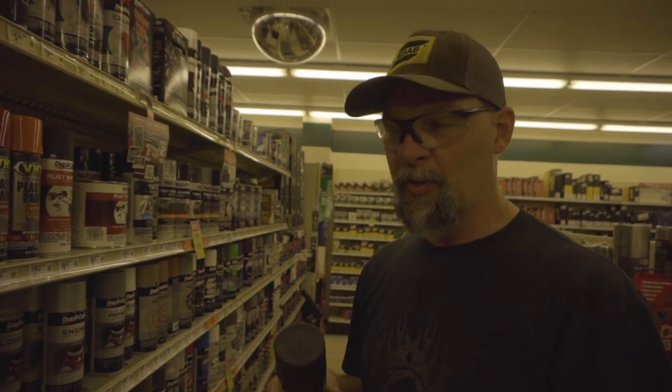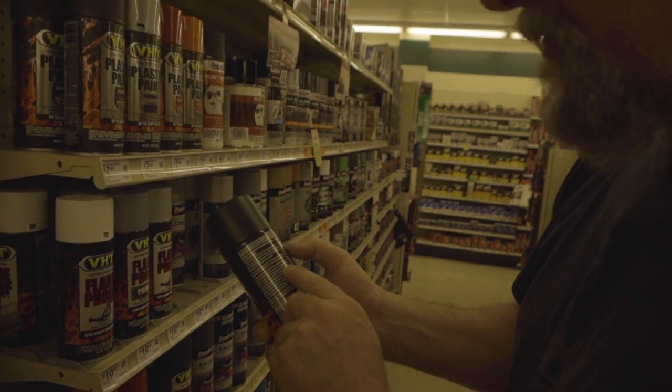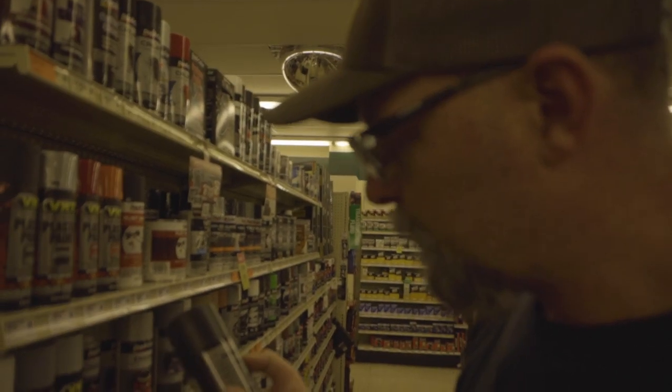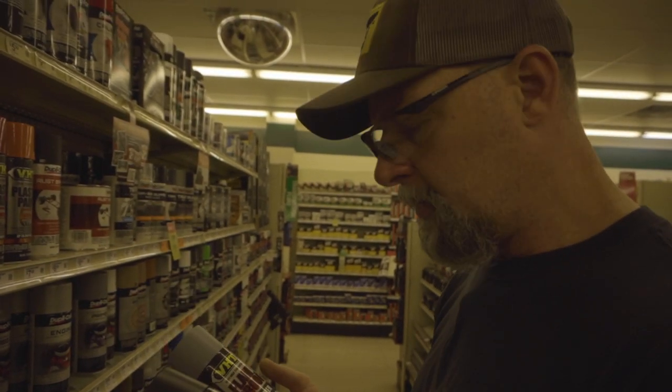Now, glossy. The more glossy the paint, the more it's going to show all of the imperfections and all of the stuff that you don't want to see in your paint. We recommend applying one of the VHT flameproof primers. So since they recommend applying a primer, we're going to do it.